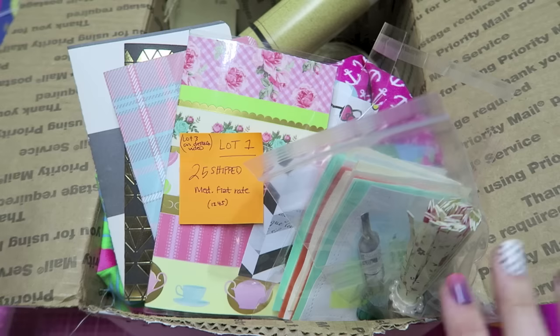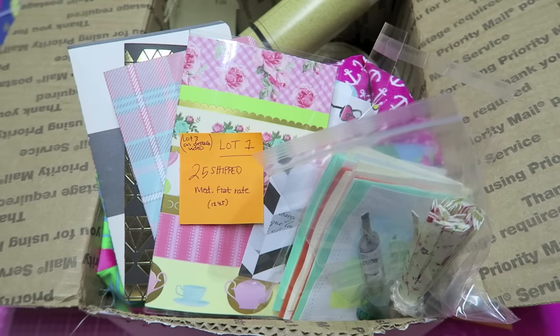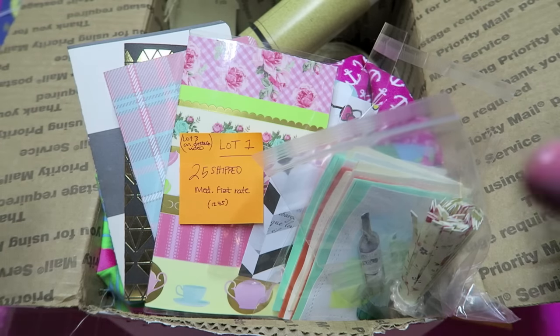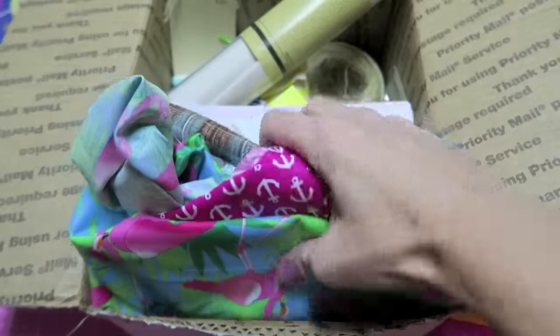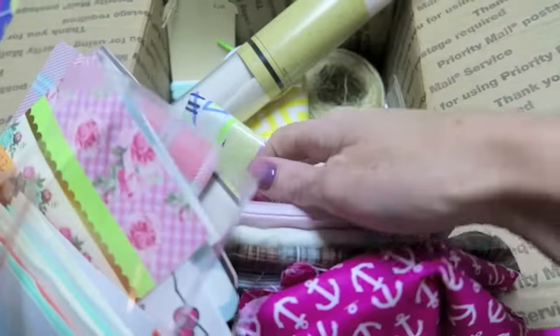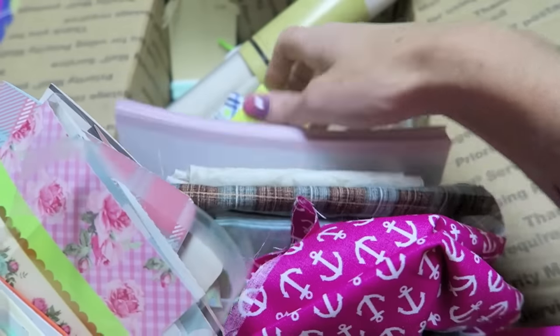This is a box that I had in my last destash, so if you want to see everything that's in this box I will have that link below. It's basically fabric and ribbon, just all kinds of sewing-type things.